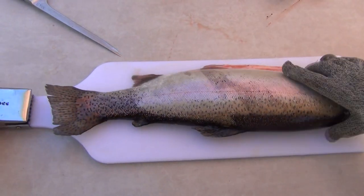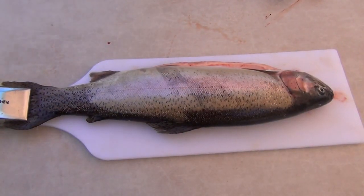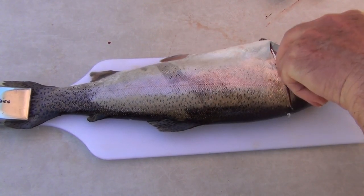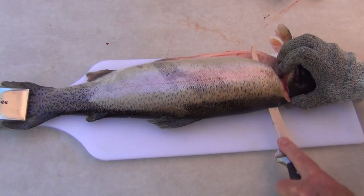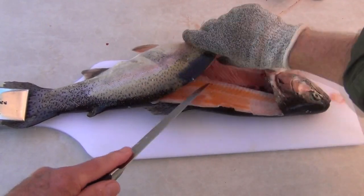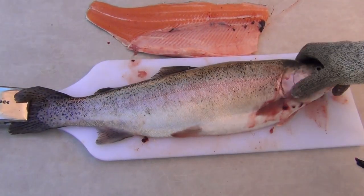Place the fish on the filleting board. Cut behind the gills with your sharp knife. Just cut off that front fin down to the spine. Feel the spine, turn through 90 degrees with smooth but firm strokes. There's one fillet. Turn the fish over and repeat.